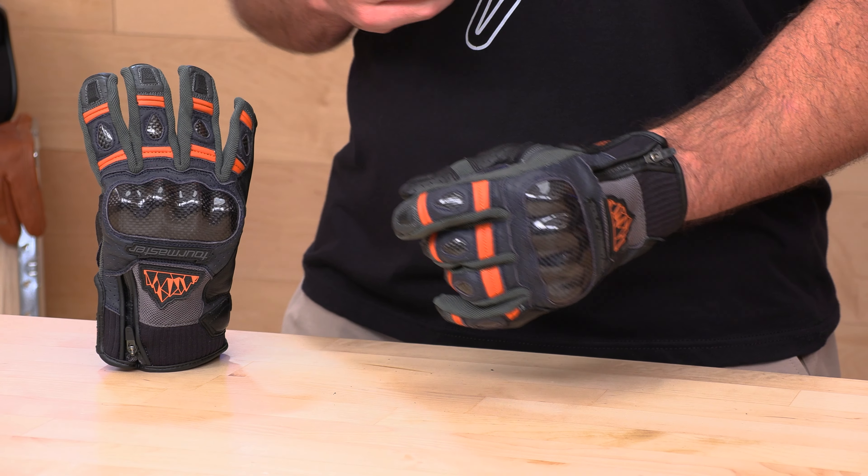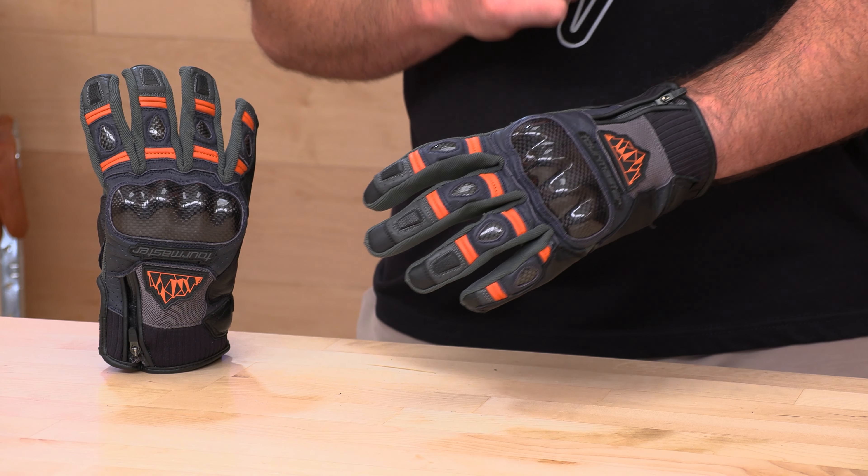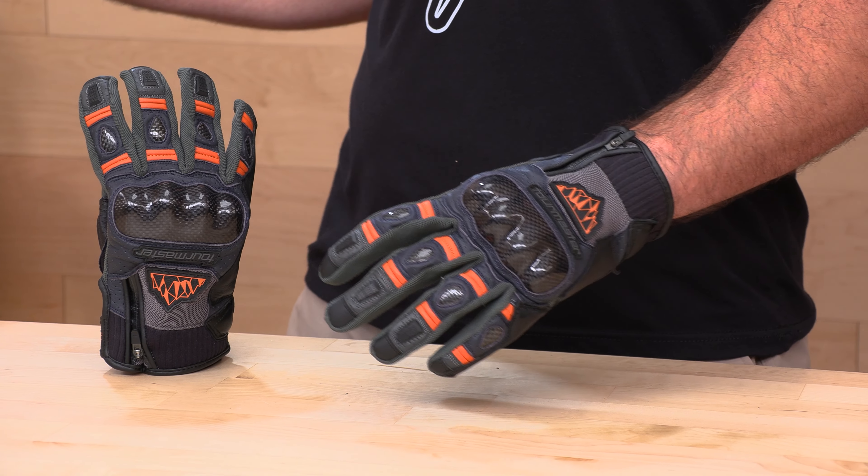What's up, Speed Addicts fans? Before we jump in and tell you about a set of gloves from Tourmaster, do us both a favor. Subscribe to that Speed Addicts channel. It's only going to take you a second, and that way you stay up to date on the latest gear coming your way. We're always working hard to educate you and bring you that first look at all the motorcycle gear you can handle. If you subscribe, you won't miss out.